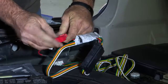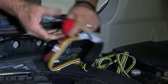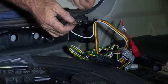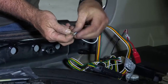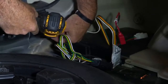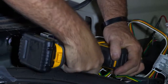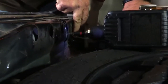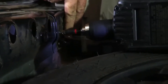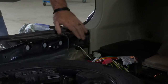We'll go ahead and prep it by putting in the 10 amp fuse into the fuse holder, slip that with the cap over it. Now we'll go ahead and make our ground connection. We're going to take the screw and just put it right through here, and we'll take a quarter inch drive and put it right to the body. We have our ground screw set.